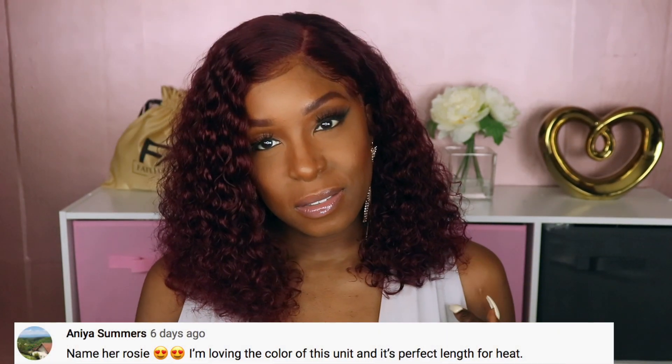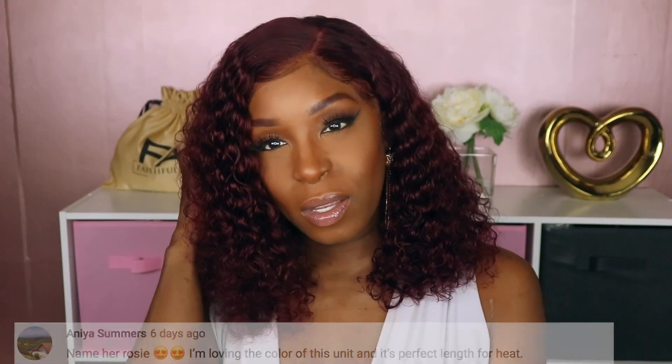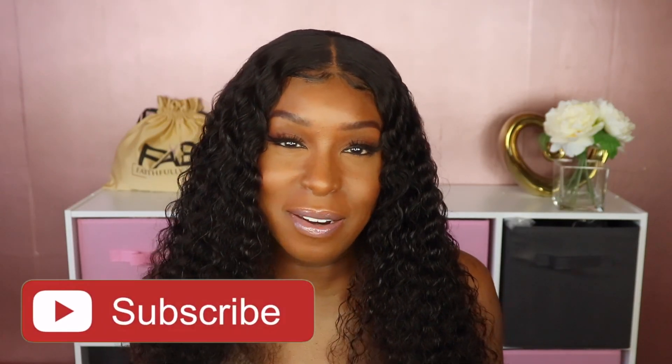If you guys are interested in purchasing this unit, as always I'll have the information linked in the description box down below. Before we get out of here, I'm going to need your help naming this wig — go ahead and leave your name suggestions in the comment section down below. I did pick a name for the unit I reviewed last week; the new name as well as the person who submitted that name will be listed across the screen.